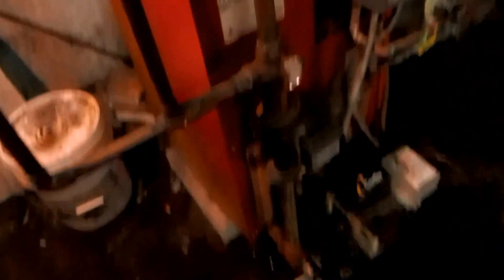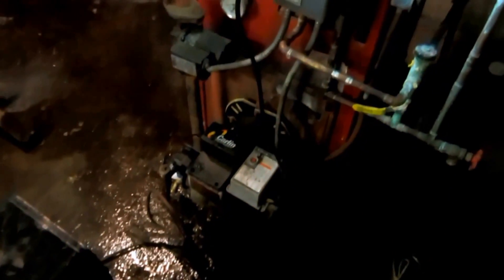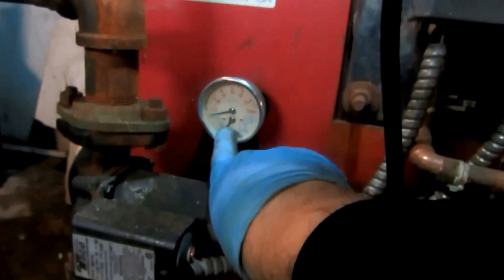That should be about 12 pounds on the feeder. Sometimes you're going to change these feeders, but this one seems to be okay.